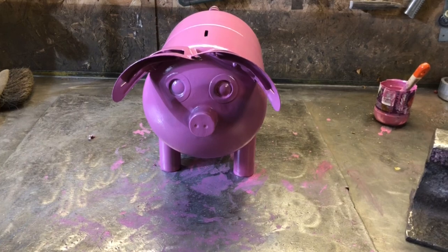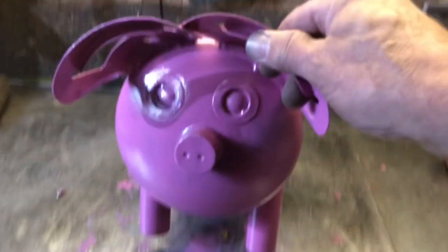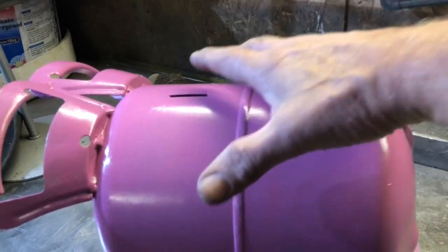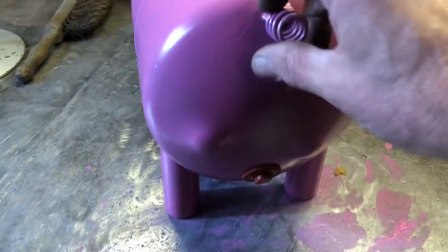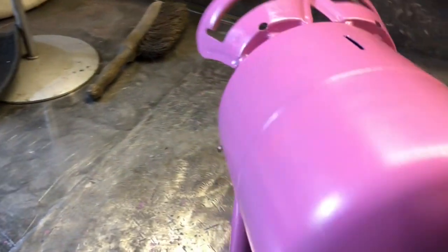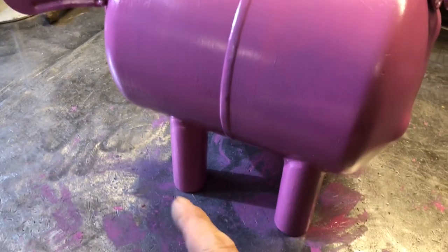So there we go — first coat, pink painted piggy bank. I'm still impressed at how I copied that eye. Slot, little tail, a hole with a bung in the hole to get the money out. All I've got to do now is bang the feet in — and so there we go, piggy build finished. Time to get back to some scrapping.